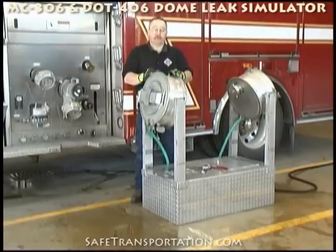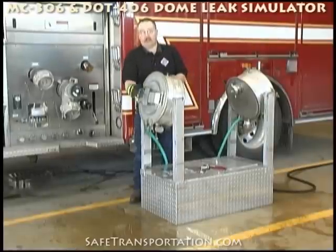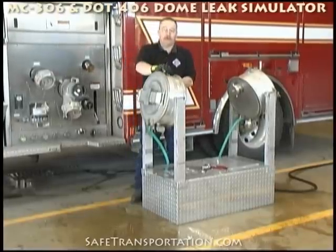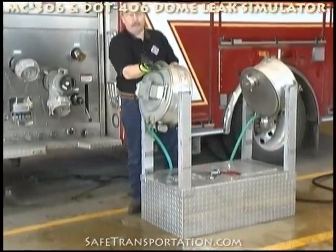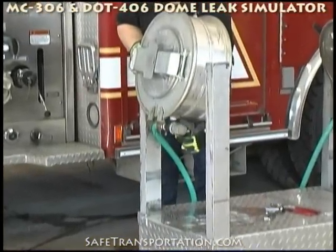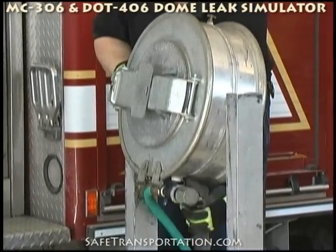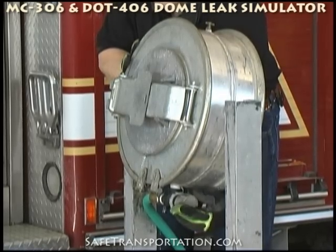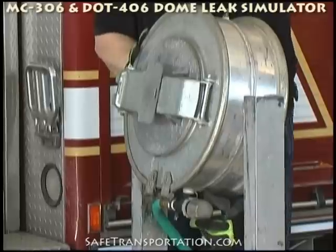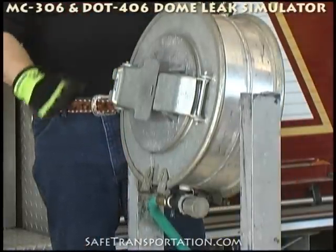For the purpose of the demonstration, we rotated the dome leak simulator around, and we're going to show you how to fill or set the MC-306 — the strong backside for its leak. Remember to close your vent up here. We're trying to maintain an air bubble above this portion. Reach down with your pressure regulator, back it out, and you'll hear the water movement in. Once you've gotten your little bit of a leak, set your desired leak, and now you're ready to apply your dome clamp.